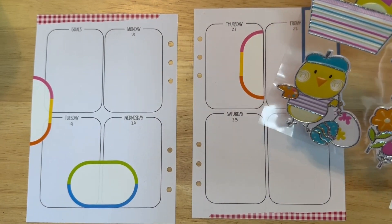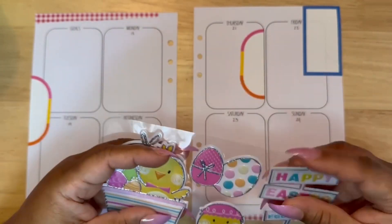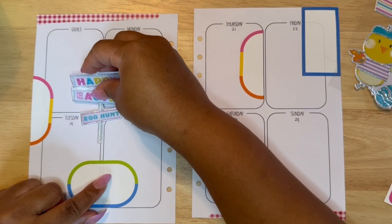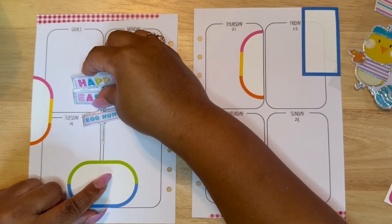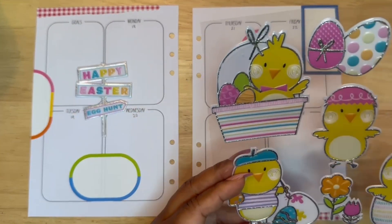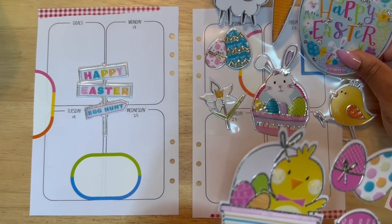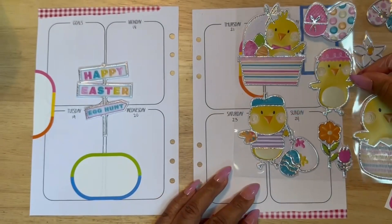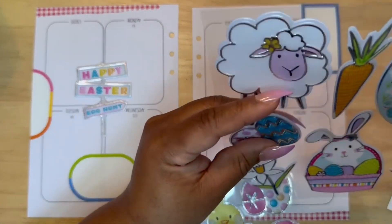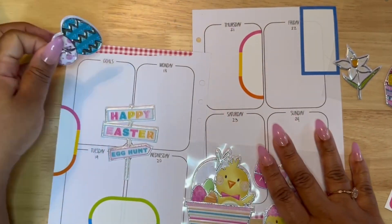I decided, for your viewing pleasure, that I would do a variety of layouts. I also think it keeps things fresh and interesting for me — you can get used to putting the same stickers in the same spots. For next month I am going to be doing horizontal, so that adds a bit of variety as well.